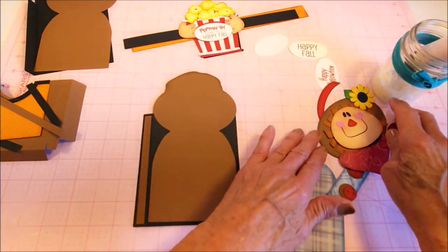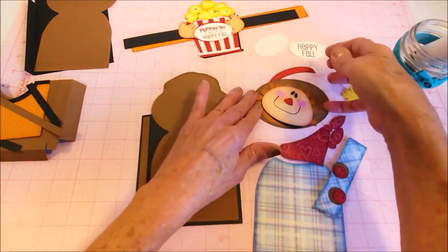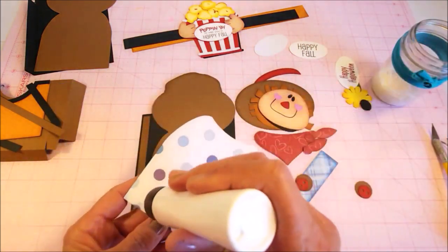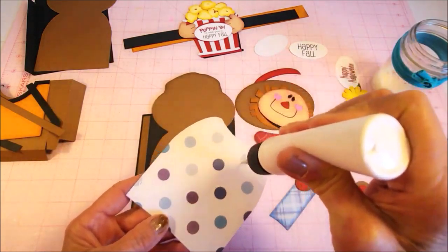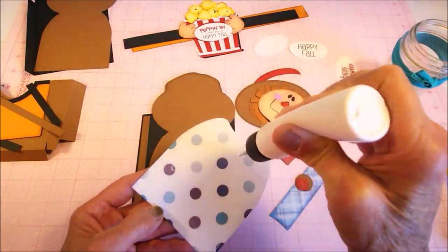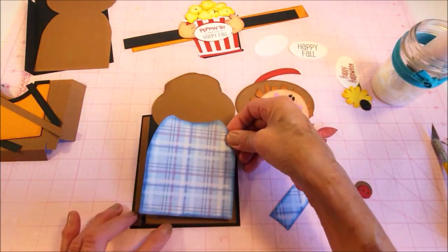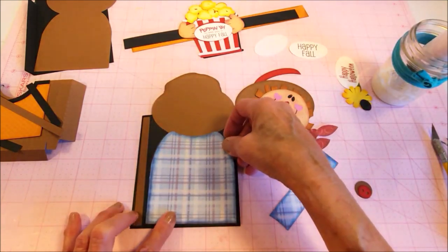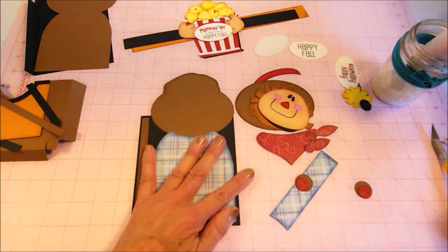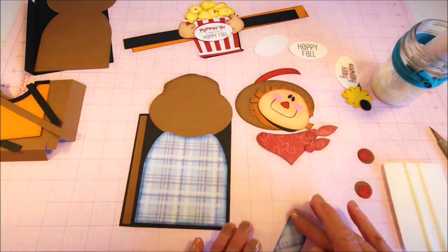Next we'll work on adding the pumpkin, and the first thing I'm going to add is his shirt. I'm using a blue plaid here — this is a good time to be pulling out those plaid papers and using them on the scarecrow. Just line it right up. I like to use my squeegee to squeegee all that down.